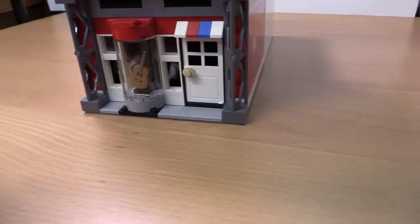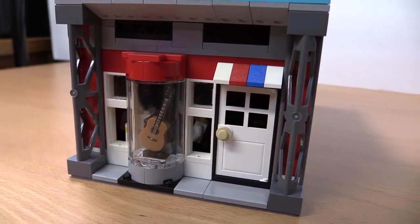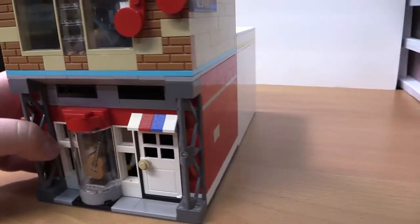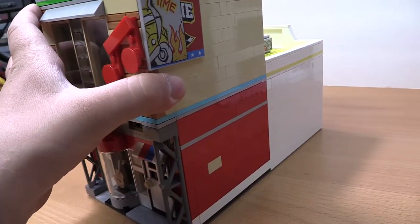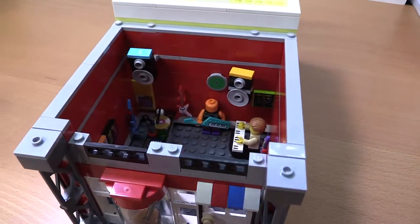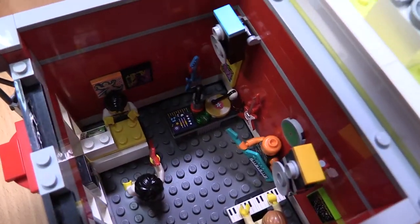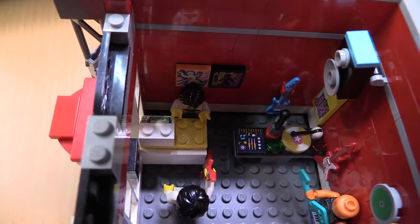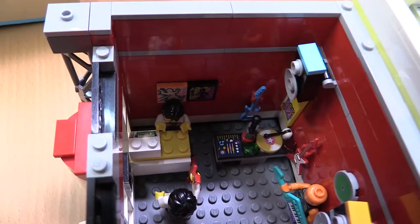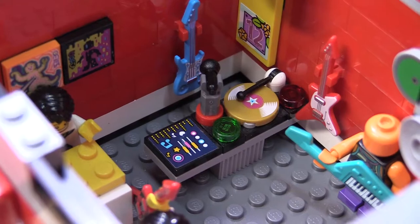Going around to this side, when you walk in the door you've got the music store, and there's a nice little guitar in the front window. Go ahead and take off the roof — once you've got the roof off you get the music store: the front desk right there, the cash register, and some artwork on the walls.